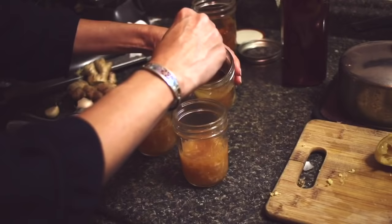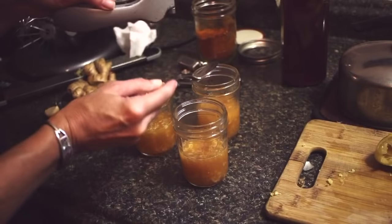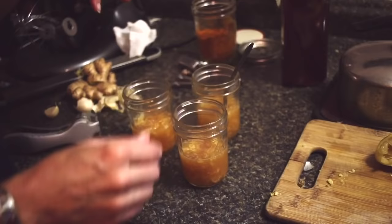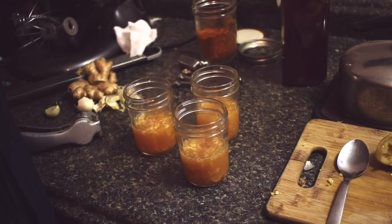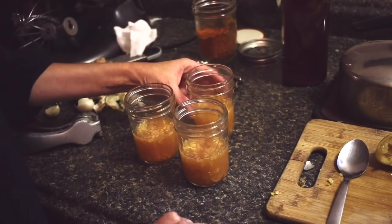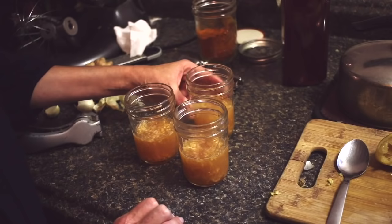Let me go over the ingredients one more time: one clove of garlic, minced. If you don't have a garlic press, just mince it as fine as you can — you could crush it and try to swallow it whole, but I find it easier with smaller chunks. Then about a quarter to a half teaspoon of minced ginger, the juice of one lemon, a teaspoon of honey, and a quarter teaspoon of cayenne.